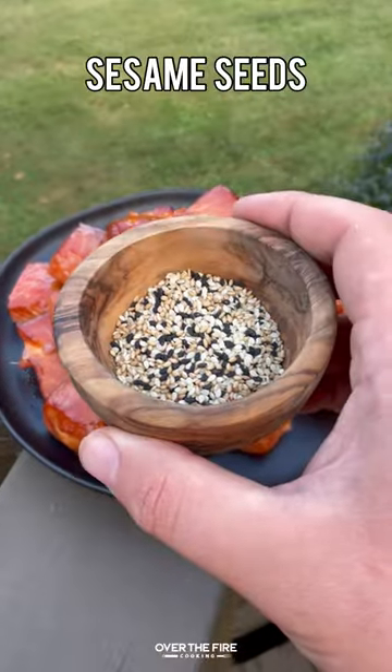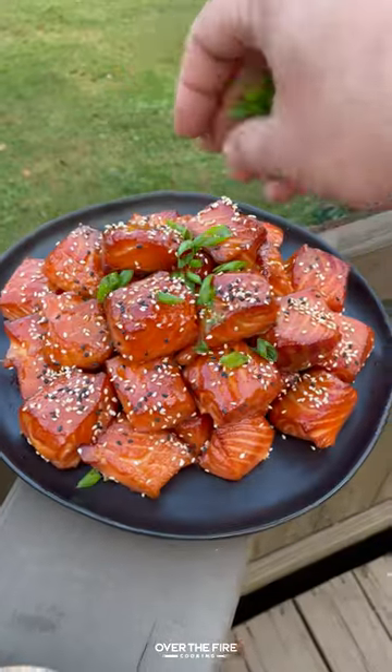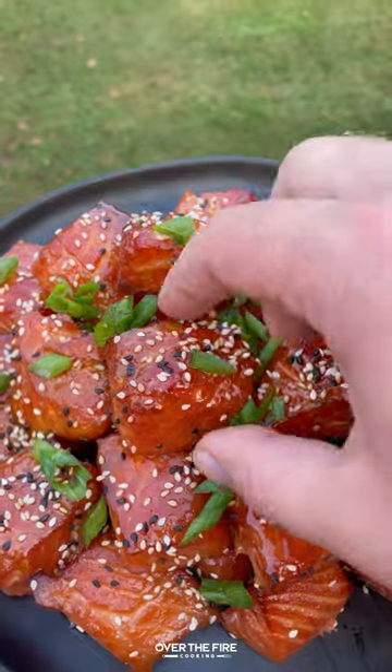Once they're done, pull them off, let them rest, garnish with some sesame seeds and scallions, and diving right in. These are so freaking delicious. A little spicy, definitely sweet. You can find this whole recipe at overthefirecooking.com or link below. Cheers.